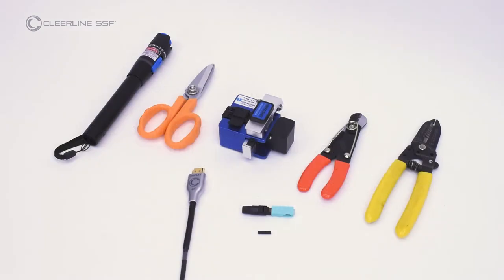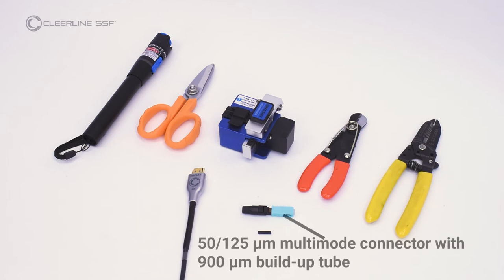Required materials are a fiber optic cleaver adjusted for use with Clearline SSF optical fiber, fiber optic cutting shears, a visual fault locator, fiber optic strippers, and wire strippers. Additionally, 51/25 micron multimode fiber optic connectors are required with 900 micron buildup tubes.